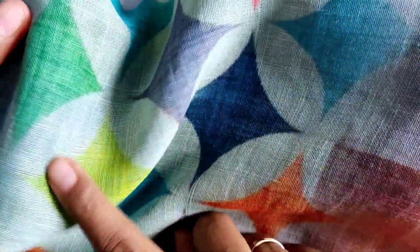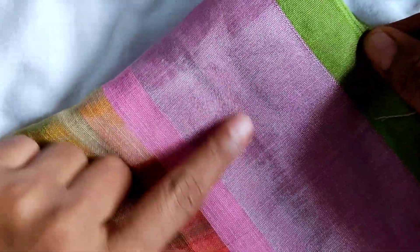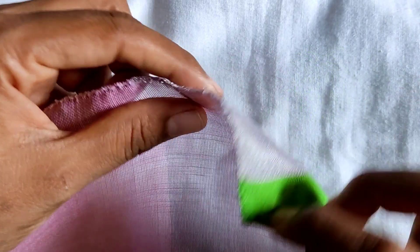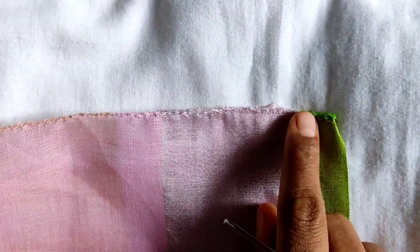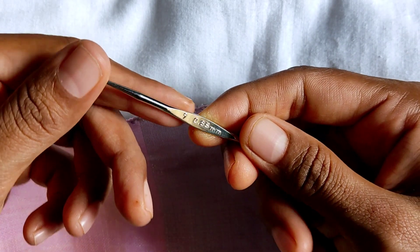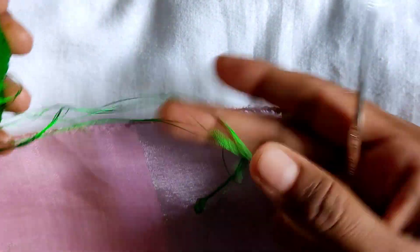Hi everyone, welcome back to my channel. I am using all colors like blue, pink, red, orange, green and silver — this is a silver color. The needle is 90.85 mm. This is a border color.